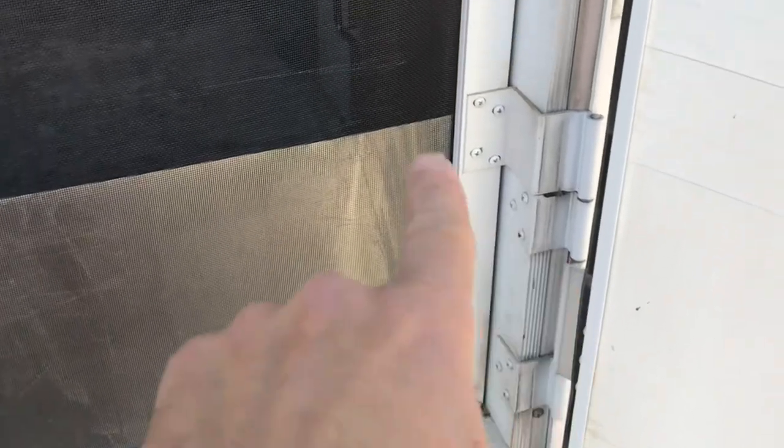All you have to do to remove this screen is take off these four screws on the bottom hinge and the four screws on the top hinge.